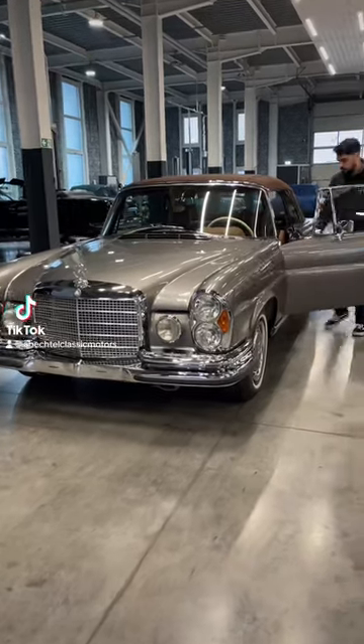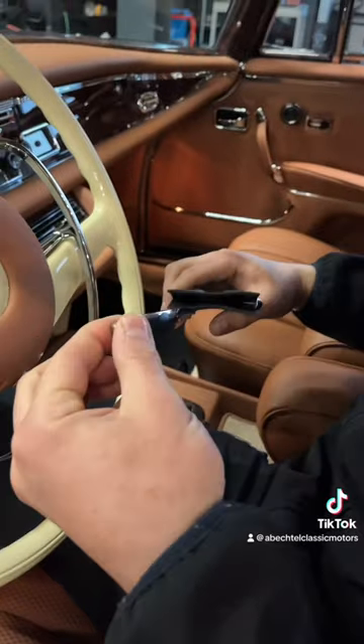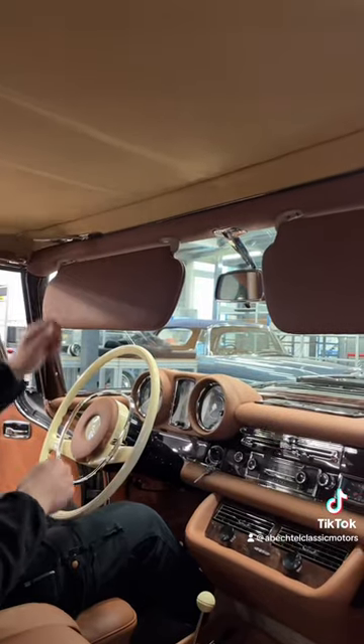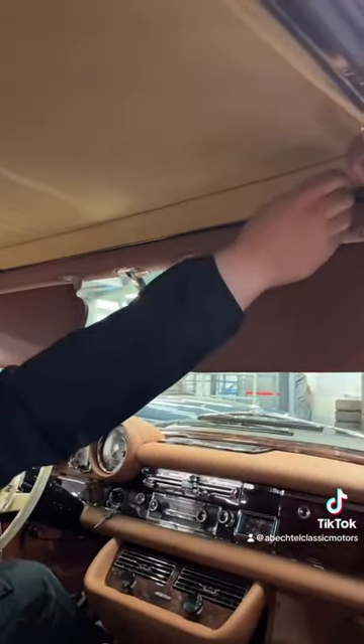Would you know how to open the roof of a Mercedes 80s convertible? First, you want to take out the handles of the glove compartment. Next, you want to use them to unlock the soft top.